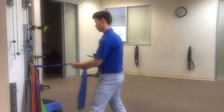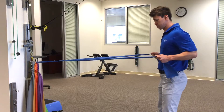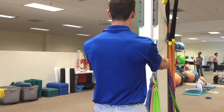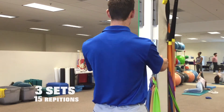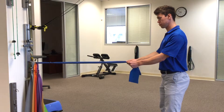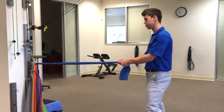Rows. Anchor a resistance band at elbow height while maintaining a bent elbow position. Squeeze your shoulder blades together as you pull against the resistance band towards you. Complete three sets of 15 repetitions. If you do not have access to a resistance band, you may complete an alternative of this exercise with your arms at your side or out in front of you.